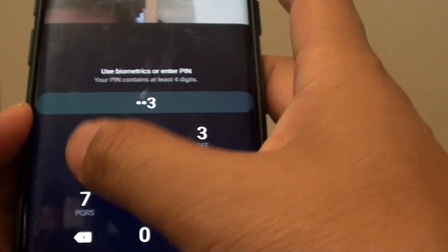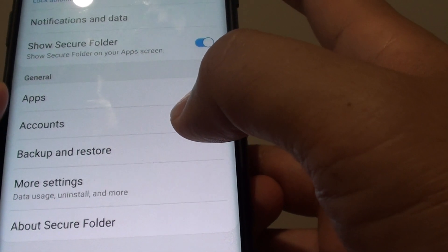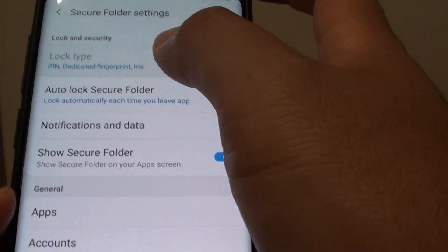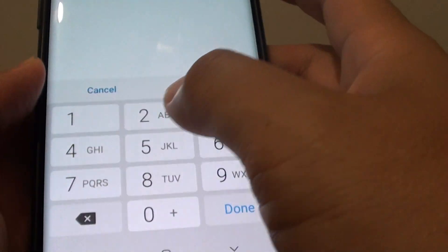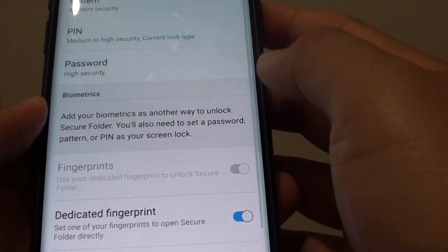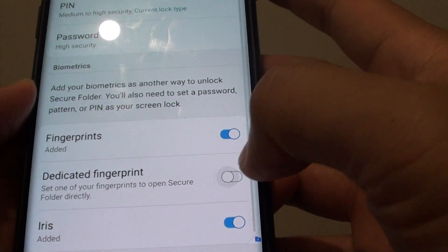We are going to need to put in the PIN or password that you set for your Secure Folder. Next, you want to tap on Lock Type and you need to put in your PIN to unlock it. From here, go down and tap on Dedicated Fingerprint.